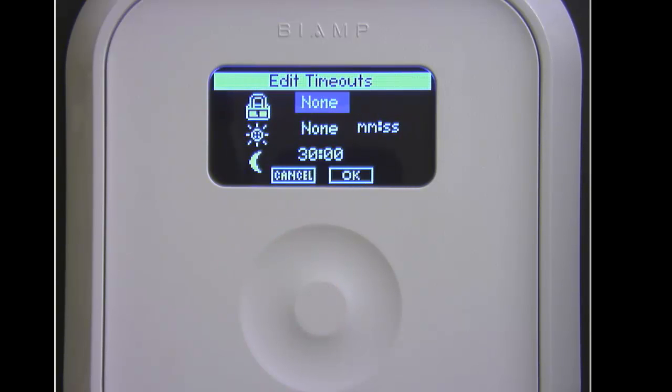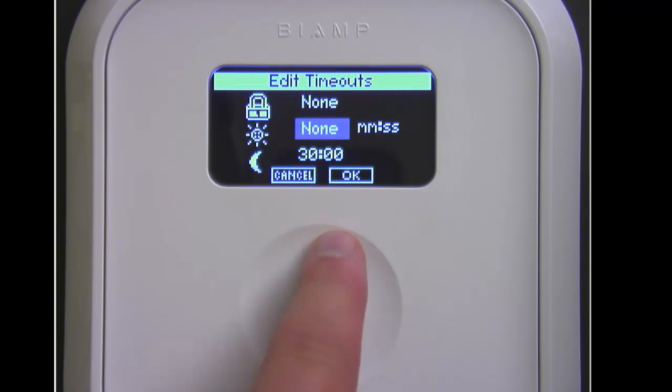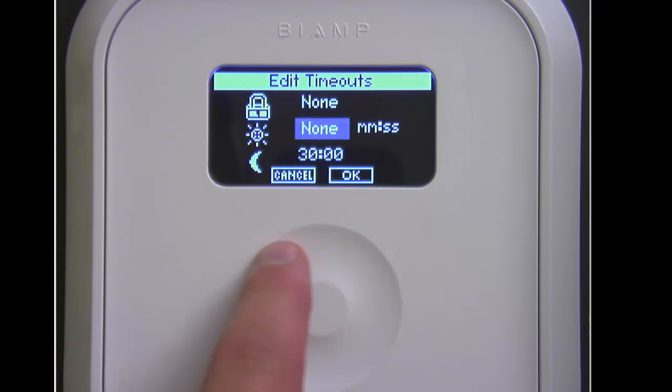Once we've stopped using the TEC-1, we can adjust how long we wait until the lock code is enabled, how long before the screen dims, or how long before we shut off the display entirely.